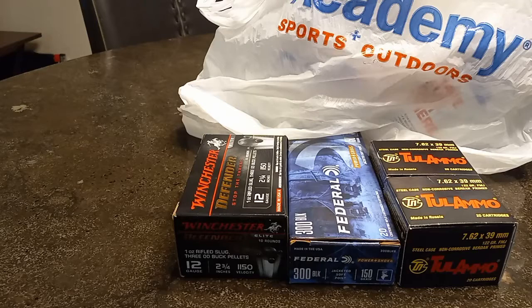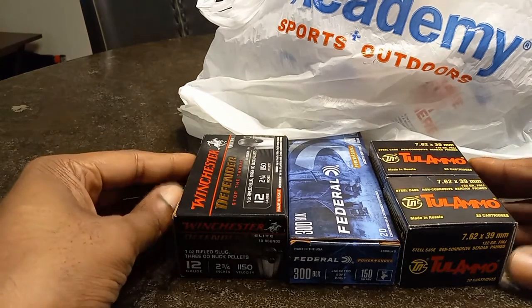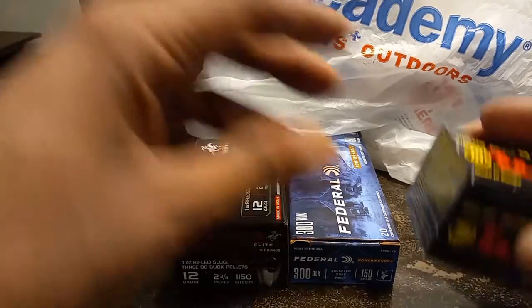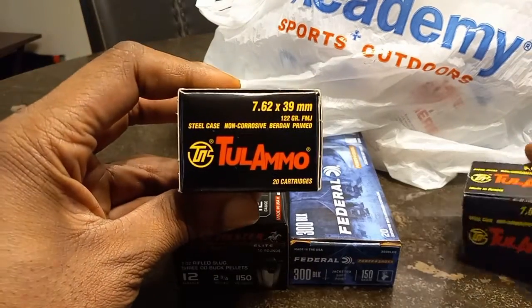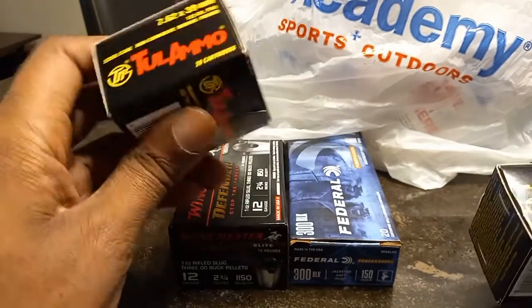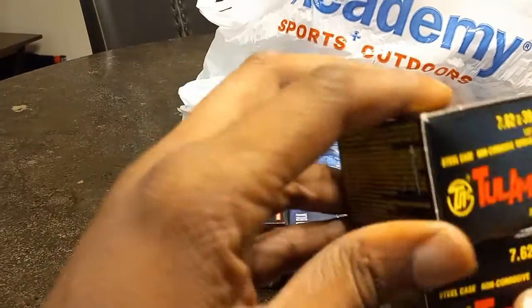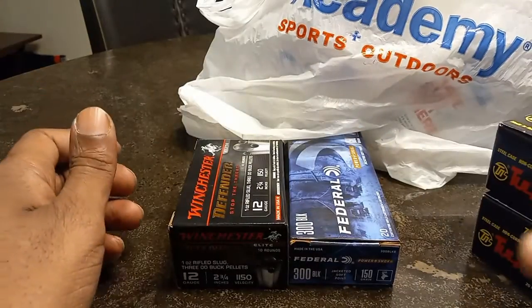All right YouTube, we're back. Still at a four-box limit at Academy. I ended up getting some of the Tula ammo — this is your basic 7.62x39 steel case corrosive ammo from Russia. These are $8.99 a box. Again, this is Tula ammo, 7.62x39.